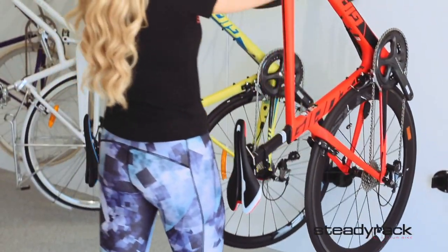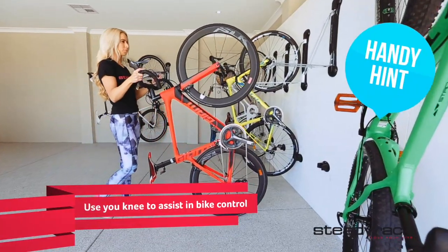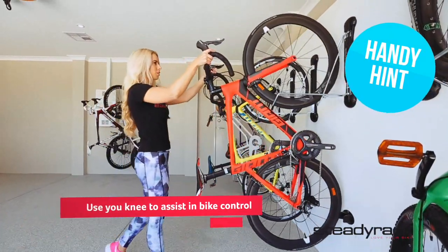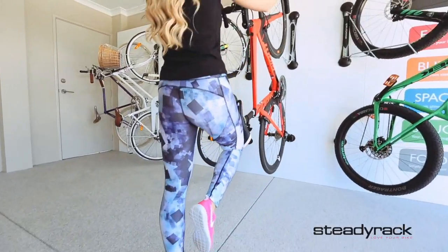If you want to mount your racks higher, or they are staggered, you can use your knee to help you do the lifting. Simply place your knee under the saddle and lift up with your leg at the same time as you push.